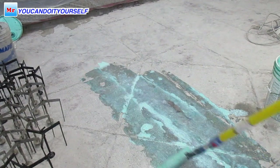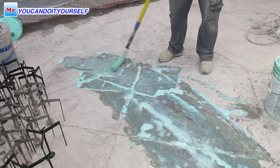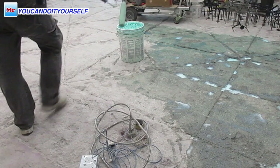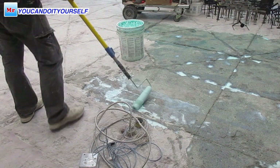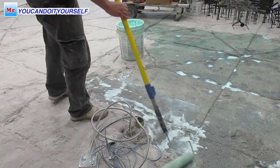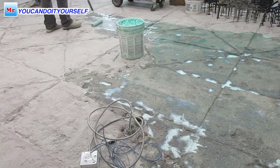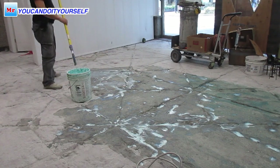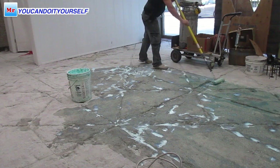The next step — we put primer, and we mixed it with more than 50% water because we need better penetration of the primer into the concrete. Don't be scared to put more primer, because if you apply primer properly, you 100% protect the self-leveling compound from separating off the old concrete subfloor. This happens very often when people don't use primer.